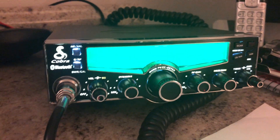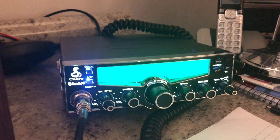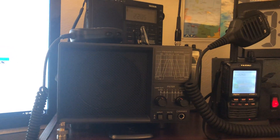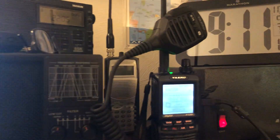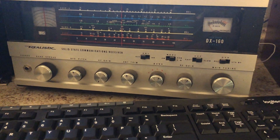In the case of needing to communicate, I fully believe you should have a CB radio. Whether you use it a lot or not, it doesn't matter. I like to have decent sound, so I have the Yaesu speaker. Anyways, that's my rig. I do also have a Realistic DX160 receiver, which works pretty well.